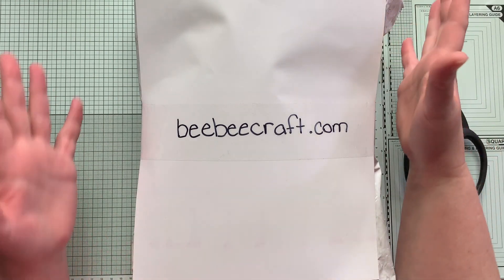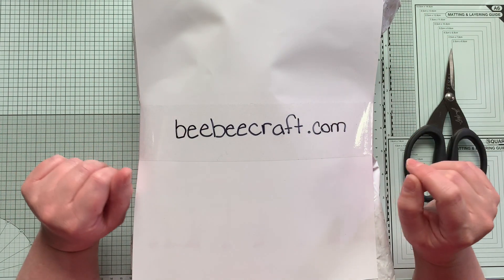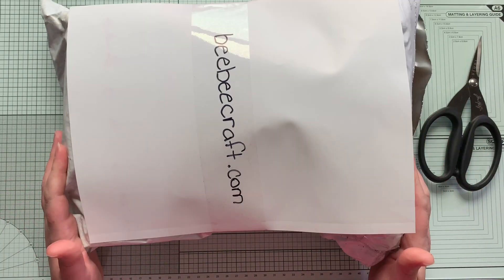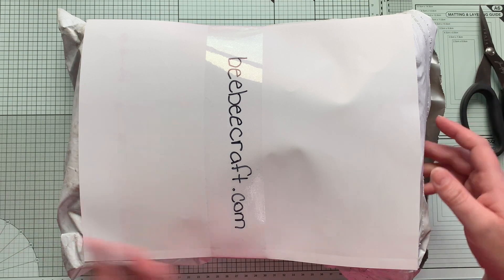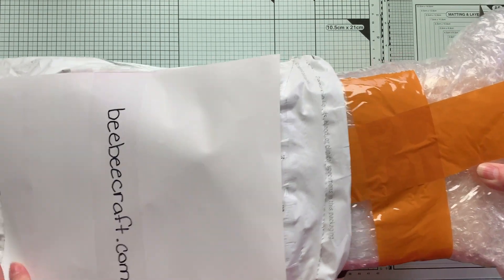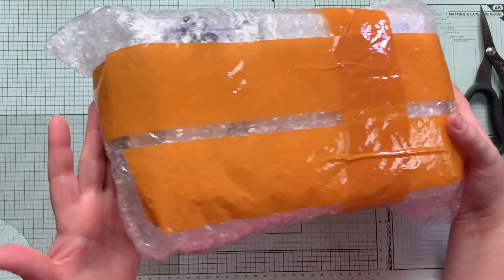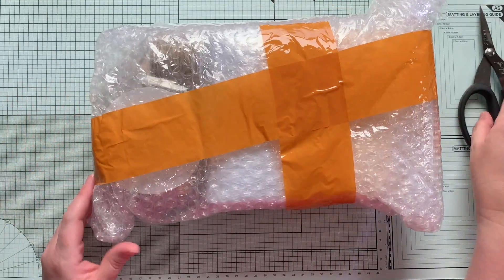The only thing I have done is covered up my address information on the front here, and the shipping information, and I wrote their website there so it'd be something for you to look at. I did slice the package open, but that's all I've done. And we'll get to look at this for the first time together. I'm super excited because I haven't even looked at anything yet. The first thing I notice when I pull it out is that it is packaged very, very well — lots of bubble wrap taped up nicely, so nothing was moving in this package, that's for sure.